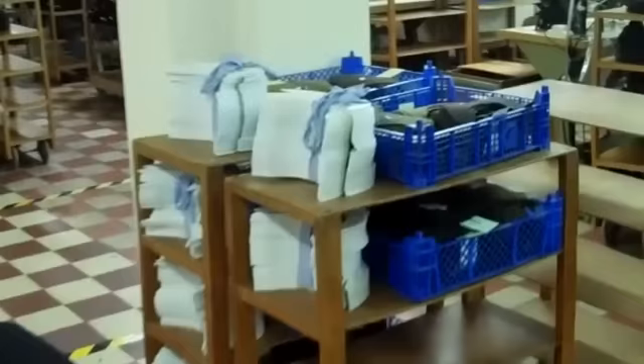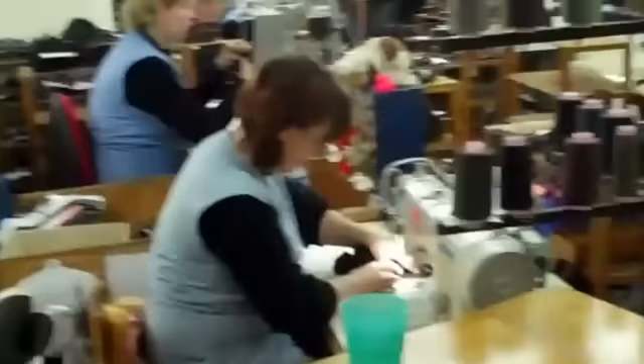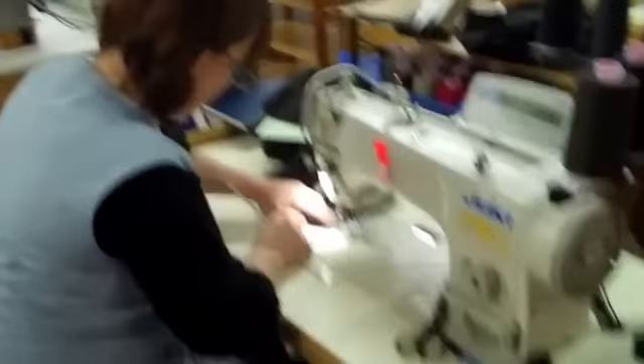The visors — this is the preparation. Here we have the stitching department. You see the girls taking the outside fabric and making the parts. It's to make sure the cap is at the right measure. You see also in the cap there is the little label of the measurements — 57, 58.